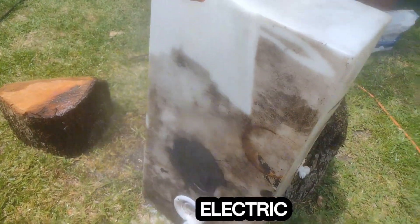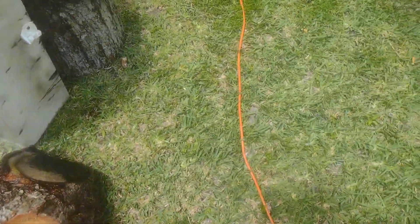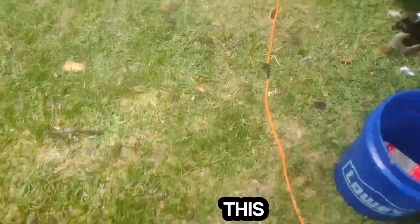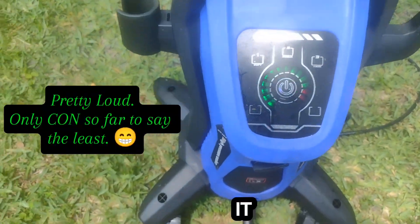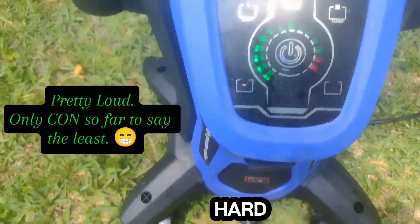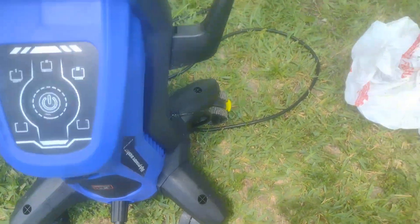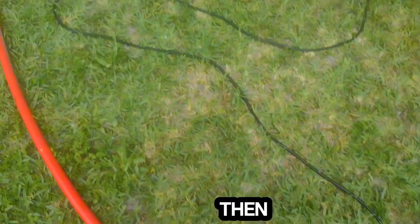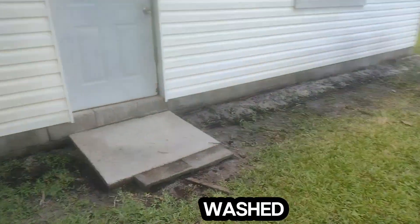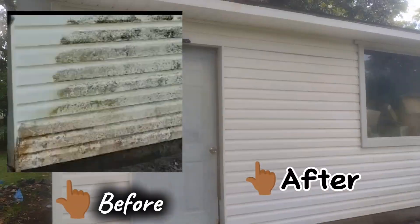This is an electric one, and I'll show you guys what it looks like right now. So this is the pressure washer here. It has soft, medium bars — you put your hose on right there, and then you pressure wash it. And look at the difference. That is huge.